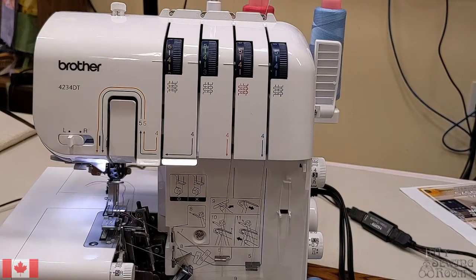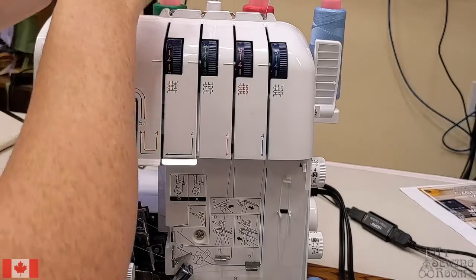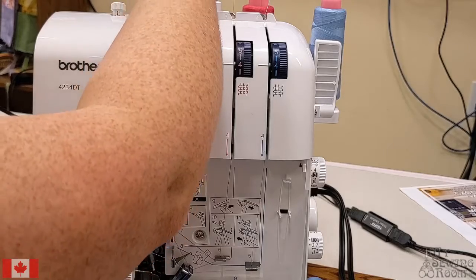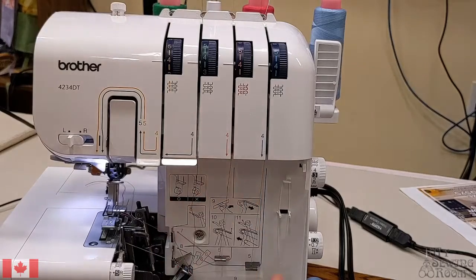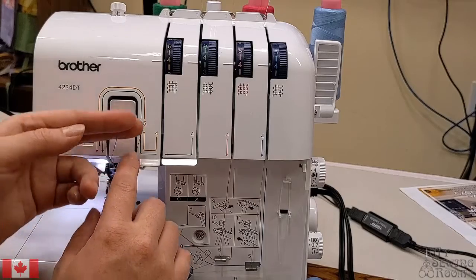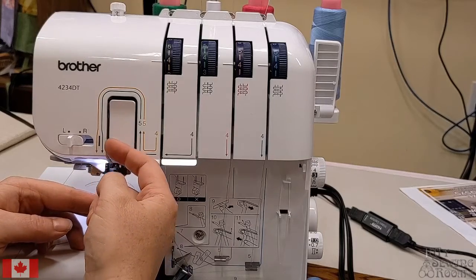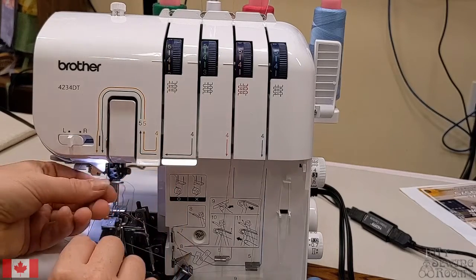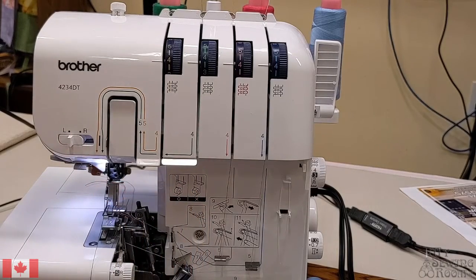On the top of the machine, I'm going to start with the green thread, which is my right needle. Ensure your presser foot is up all the way. When you come down the front of the guide through the tension disc, coming across, up and over, down for the right needle on the right side of the silver bar at the front of the machine. Usually I get both needle threads to this point and then thread my needles.